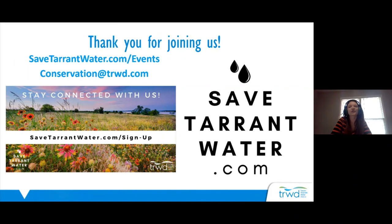Thank you so much for joining us for the Tuff Texas Lawn Care series. You can visit savetarrantwater.com/events to look at future events and view videos of past events. If you have questions, type them into the question box or email conservation@trwd.com. We also just started a monthly newsletter on events, water conservation news, gardening, and native plants — sign up at savetarrantwater.com/sign-up. Thank you for joining us tonight and we hope to see you for the next event.